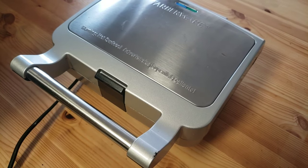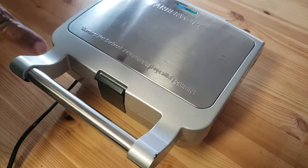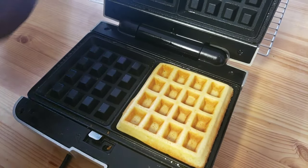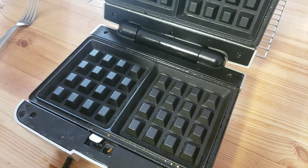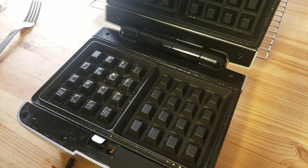The steam has stopped. Now we're gonna remove the waffles. I'm gonna place them on the cooling rack. Now I'm gonna repeat the same process with the remaining batter.